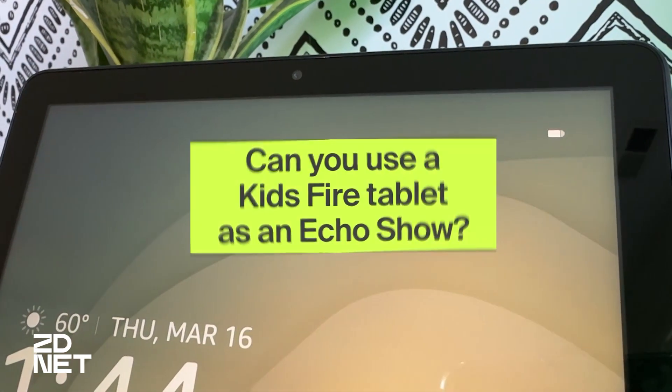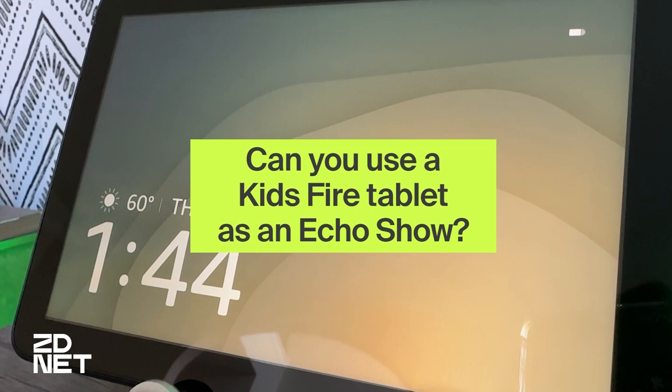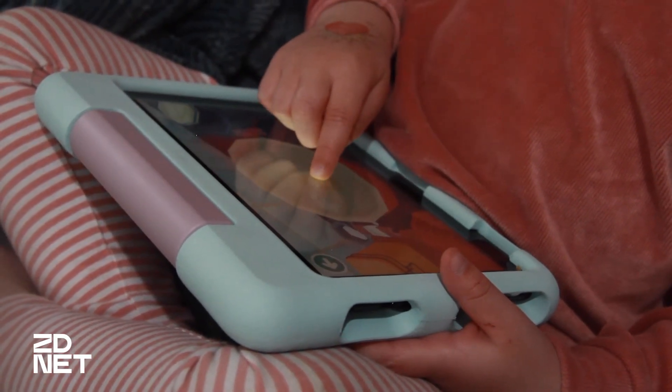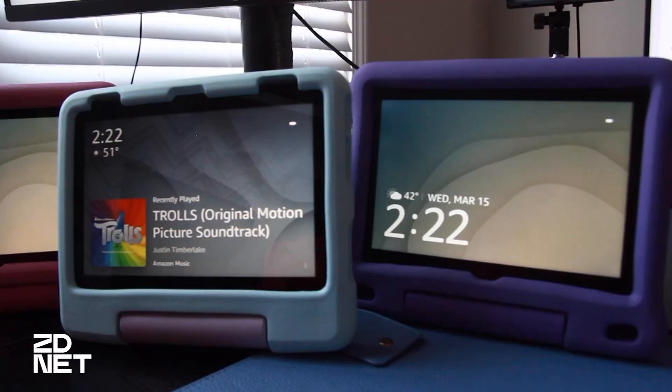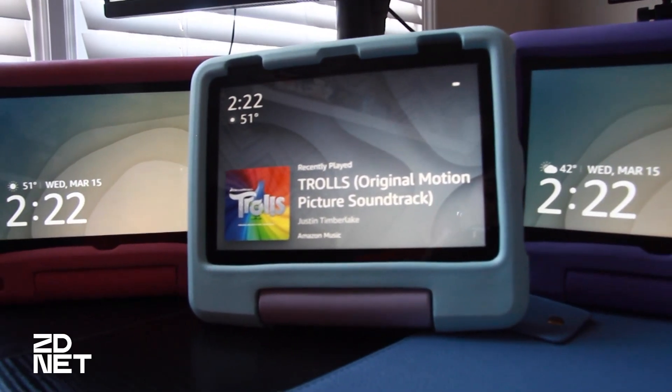A lot of people wonder if you can actually use Show Mode on kids tablets and, as you've seen in this video, yes, you can. This is a really cool feature because you can trade in your old kids tablets for an Amazon gift card if you want to upgrade. If you don't want to do a trade-in or you just want an Echo Show, you can simply keep your kids tablet at home in Show Mode.